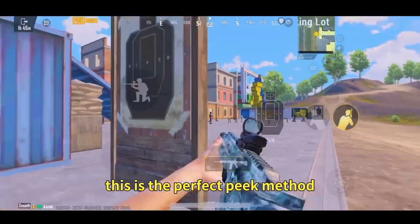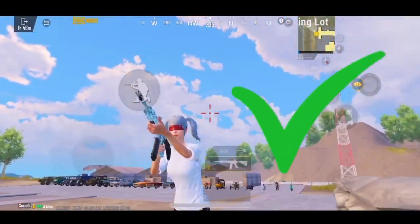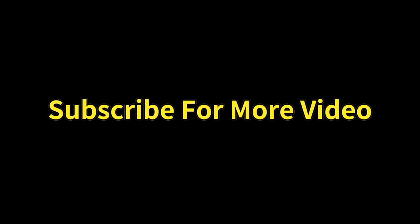This is the perfect pick method. I am linking, see you in the next video. Subscribe for more videos.